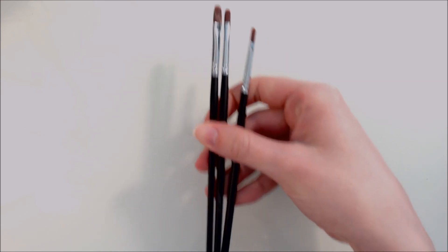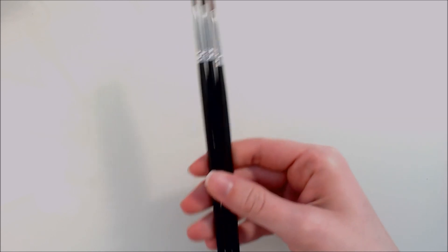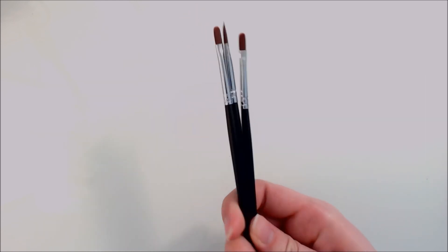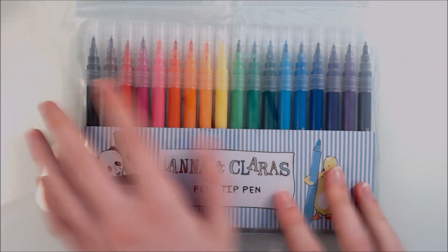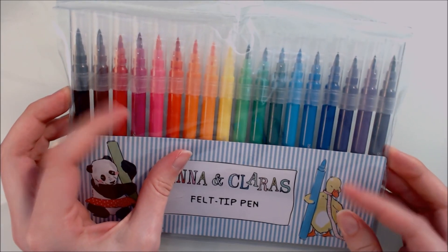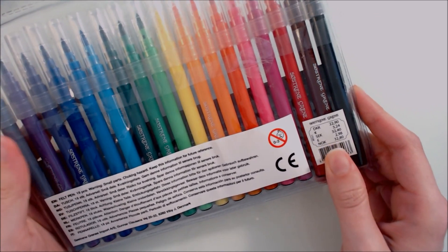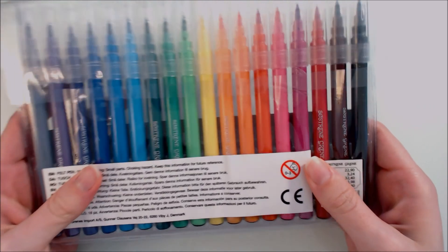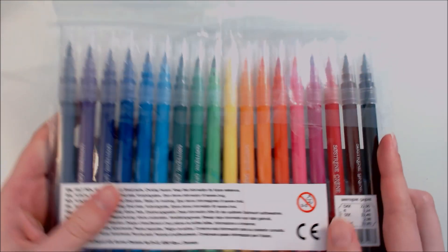I also bought a couple of brushes and they were pretty reasonable as well. The last thing I bought were these felt tip pens. They appear to be brush-nibbed and there are 18 different colours — a lovely selection. These were 33 Norwegian krona, which is about three and a half dollars. I'm excited to use these and see what kind of techniques I can use with them.